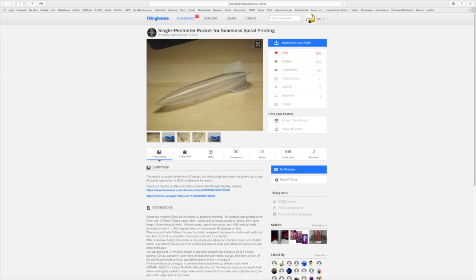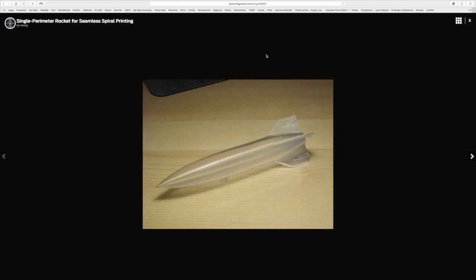Hi guys. I found this great model on Thingiverse from M-E-C-H-G — I'm not going to try to pronounce that because I'll just destroy it. Anyway, this model uses seamless spiral printing, and I thought I would go ahead and give this a try. This one looks excellent. I love the way that looks, and I got some new turquoise PLA from Matterhackers and thought I'd give that a try. Here's a time-lapse.